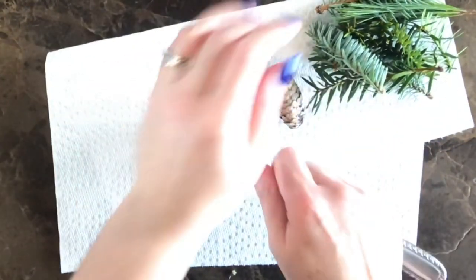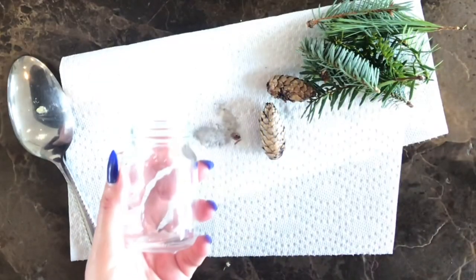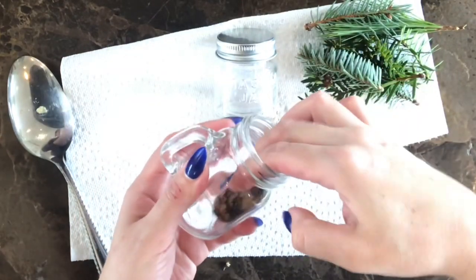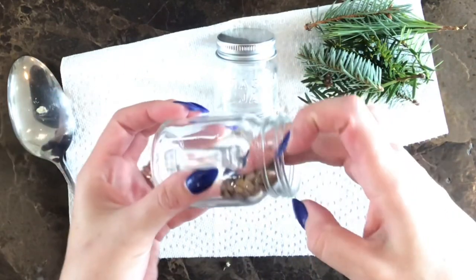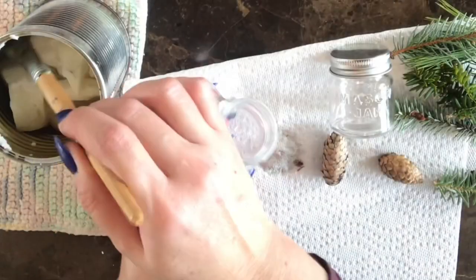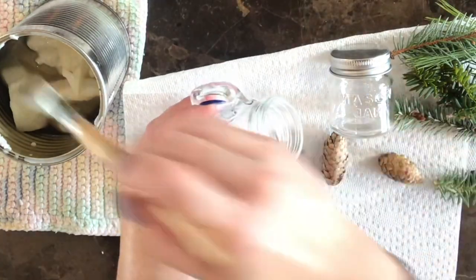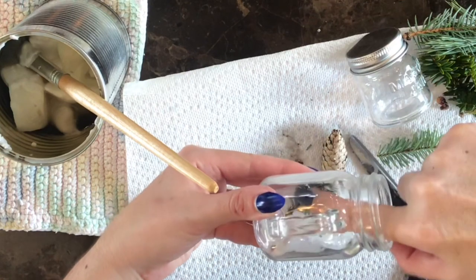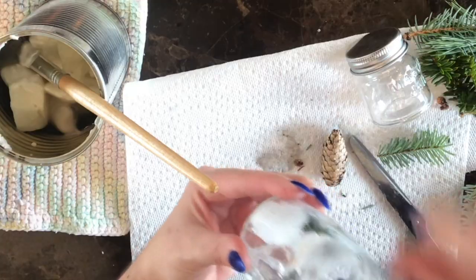I'll show you the little mini mason jar and the smaller one — they're both like little mason jars from the Dollar Tree. What I want to do is actually place some of these little natural pieces into the candle so you can kind of see them peeking through the front face of the jars. I'm going to apply some melted wax and use it like a glue base to secure some of the pine and pine cones in the front.